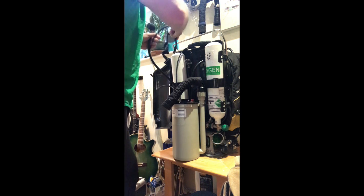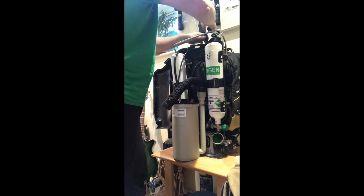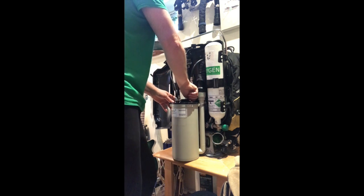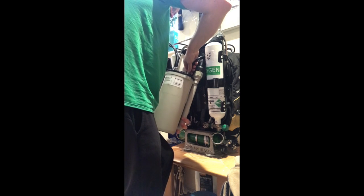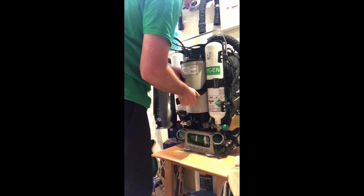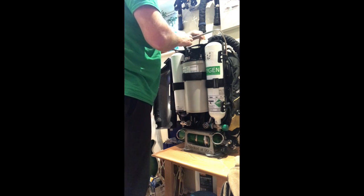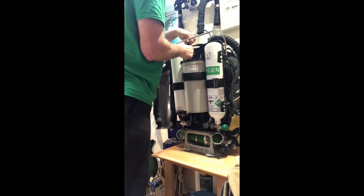We put all of the things that are going to go on the front through and secure them. That means I can put the exhaust hose through, take the protector off, connect the oxygen hose, and then just feed the strap that holds it on all the way through until it sits on the ledge. Then feed all of the control wires through, and we are about done.